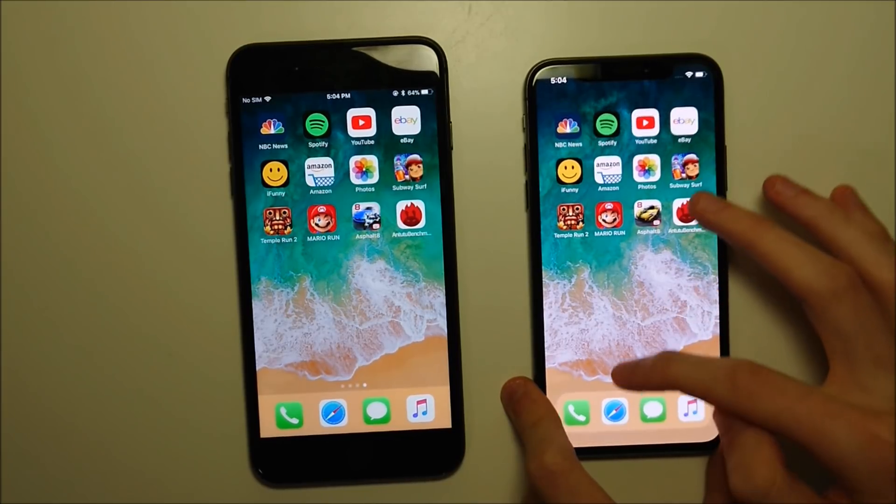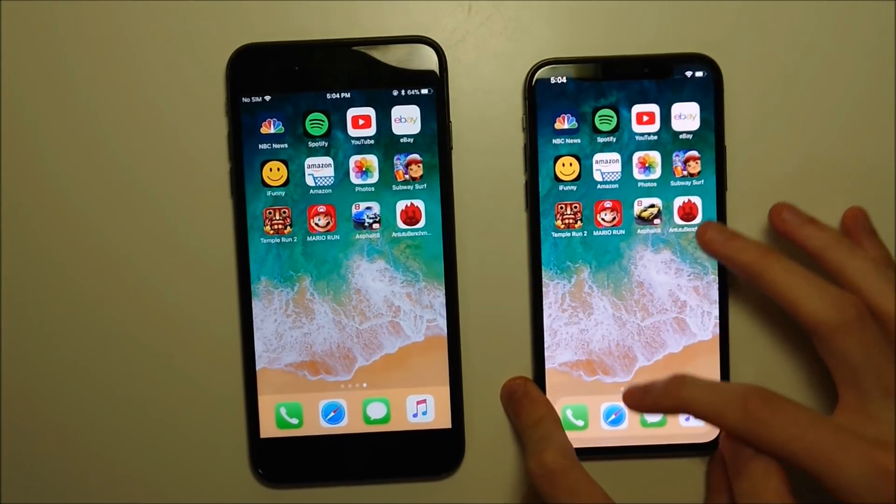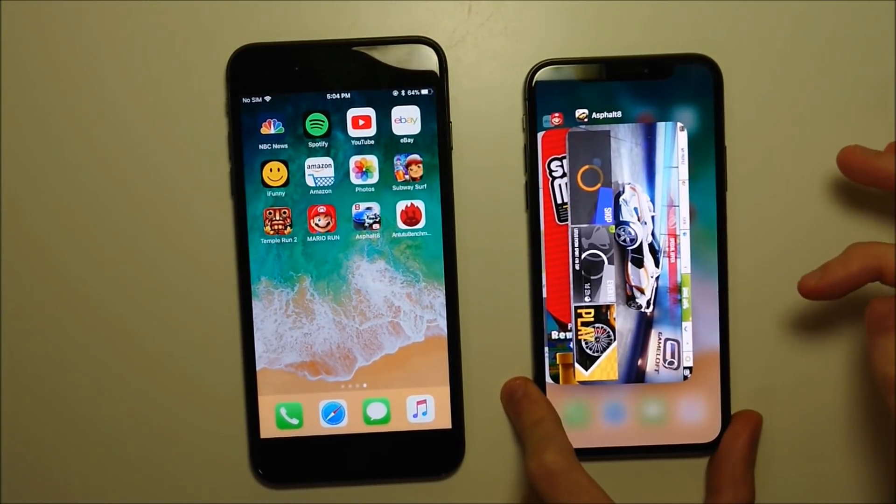Whereas on the X, you have to swipe up from the bottom of the screen, pause for a second, and let go. So once again: swipe up from the bottom of the screen, pause for a second, let go.